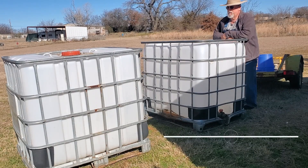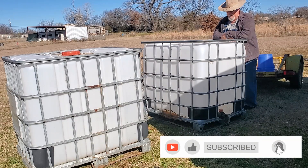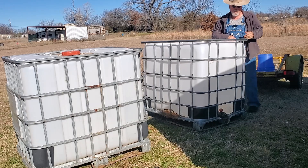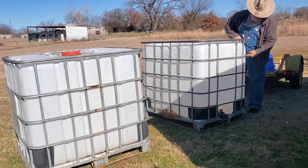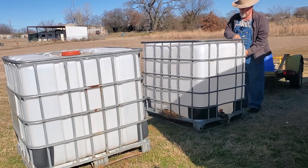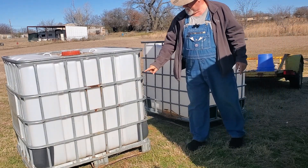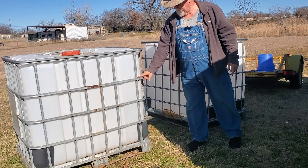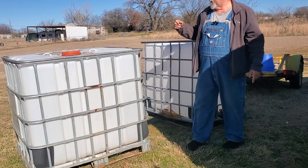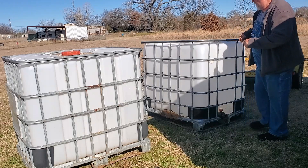Today we're going to start working on our totes for the hydroponic area. I've taken the cross members off the top so we can get the tub out. What we're going to be doing is going around and marking just above this first horizontal bar all the way around with a marker, and do the same thing on this one. This one's a little bit different, a little bit deeper, but no big deal. We're just going to mark these so we can pull the tubs out and get them cut.